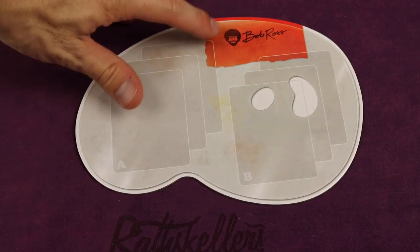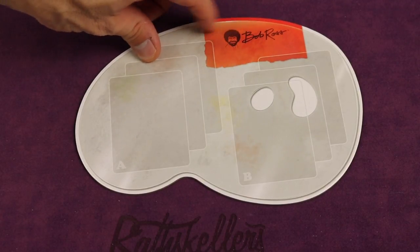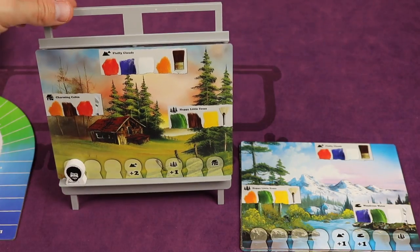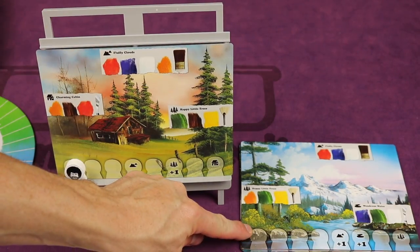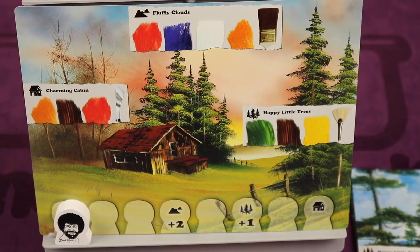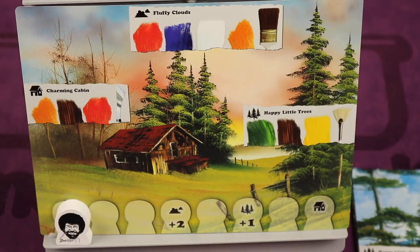At the beginning of the game, everyone's going to pick a color and get a palette with Bob Ross's signature on it. So in this case, I would be red. You also get an easel and you get 15 double-sided boards that have some of his different paintings on there — a total of 30 paintings, and you go through maybe two or three per game. You'll be painting things like happy little trees, fluffy clouds, and charming cabins.